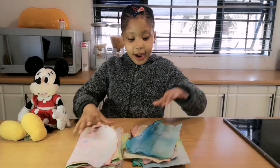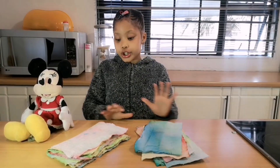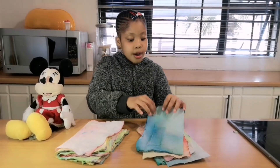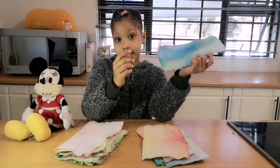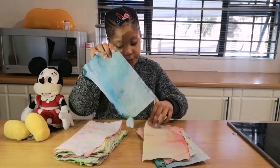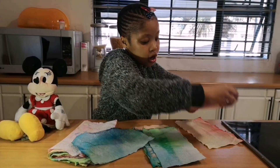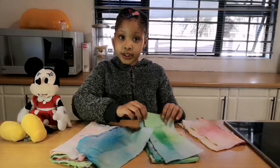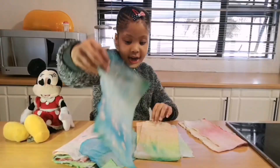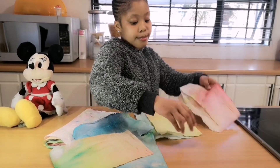Hey guys, so this is the final result — done! These ones I did the previous day, but these ones are the ones I did today. So I'm going to arrange them into different colors. If you haven't subscribed, please subscribe. Now let's start arranging them — I'm going to put yellow at the back.